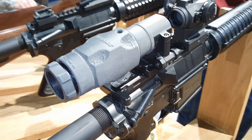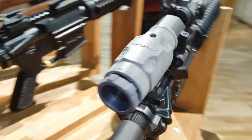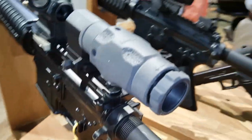This one is at the Aimpoint booth. If you look at this, this is a 6X magnifier that goes behind any of your Aimpoint options.